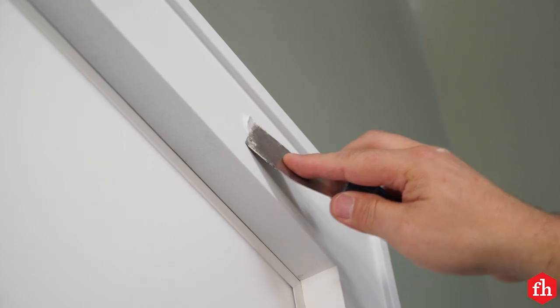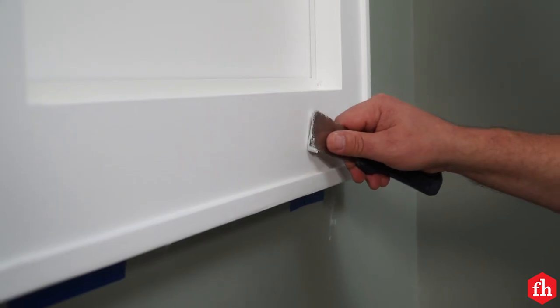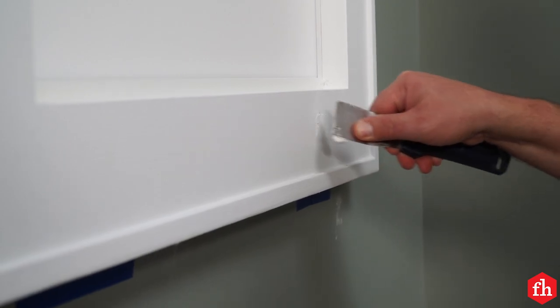Fill the screw holes with wood putty or spackling. When the putty is dry, sand it flush and give the entire window a final coat of paint.